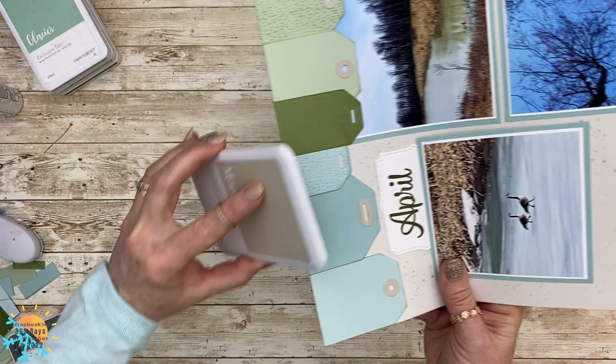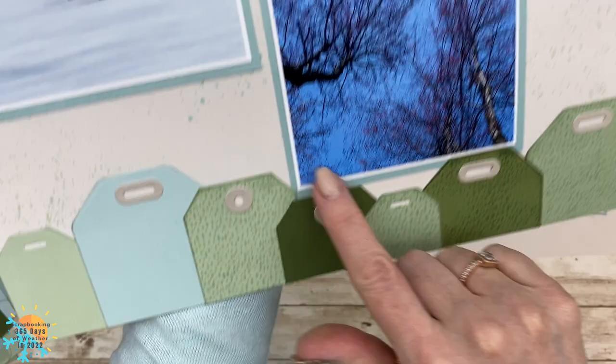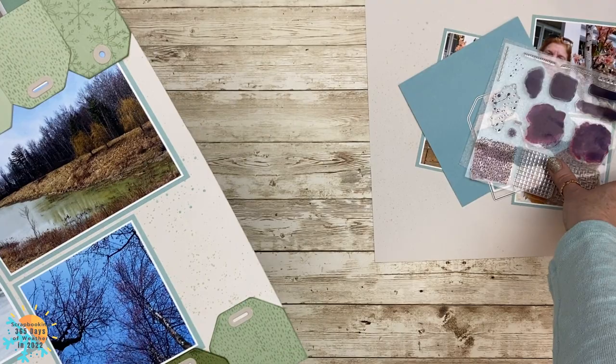I'm always surprised when Janice sends me the sketch mid-month and says we're going to use tags, and I'm like okay, that's fun! Each of these tags represents a day, and in my case, those little water droplets represent rain — and then yes, snow.